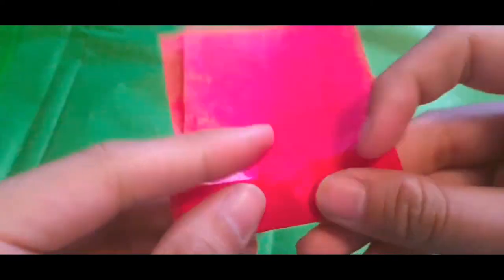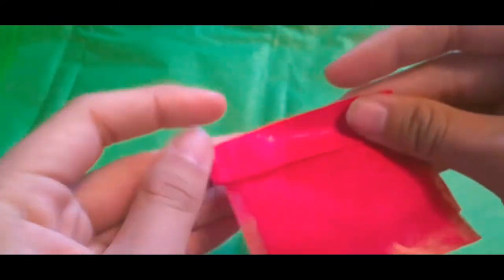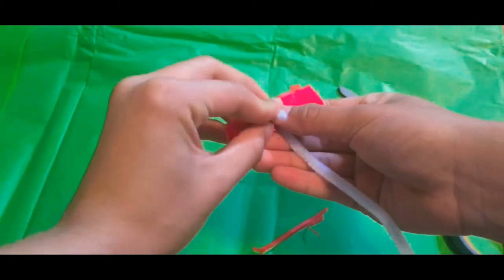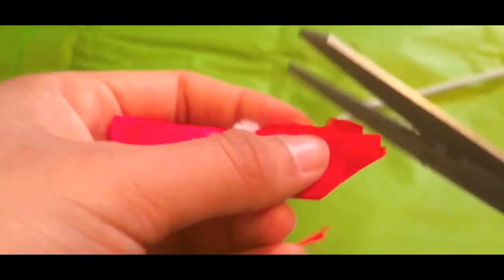You want to stack three layers of tissue paper together, like how you stack upon your problems. Then, fold them back and forth like how you would fold a fan, and secure all of that in with a wire or like a pipe cleaner.